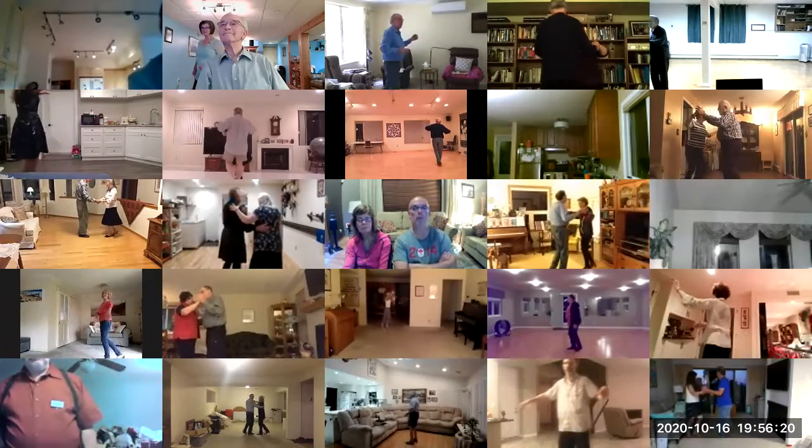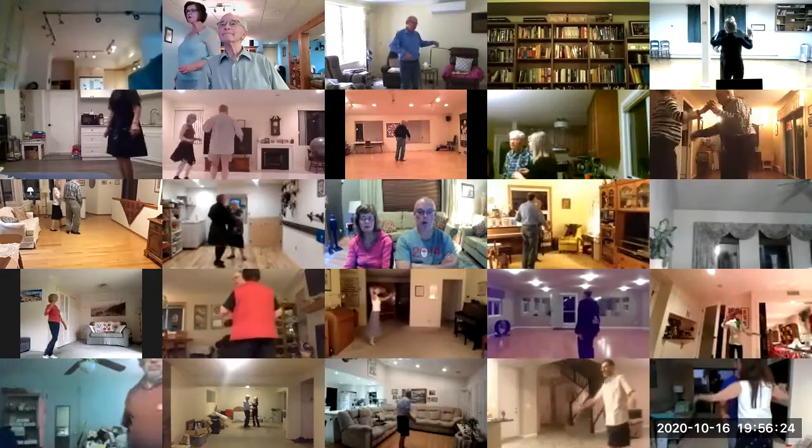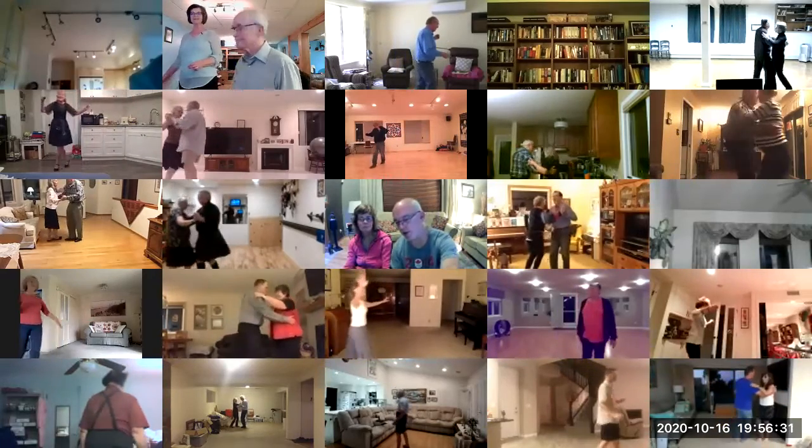Solo turn in six to closed wall, dip center and hold, recover, touch, twist, find three, forward face close, balance left and right.